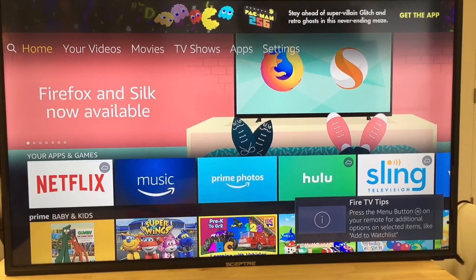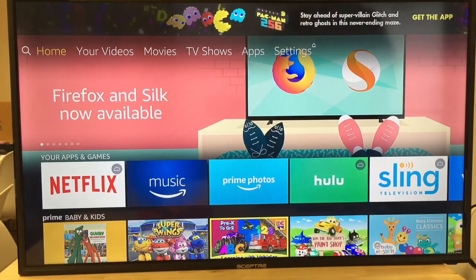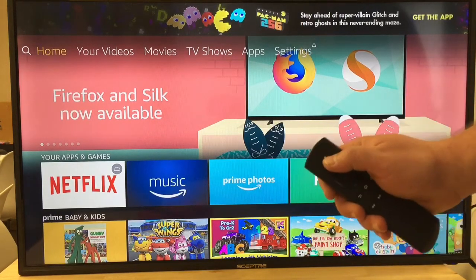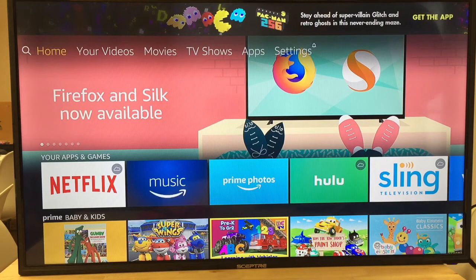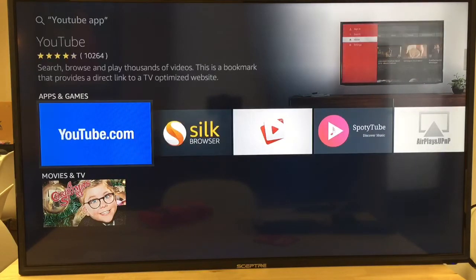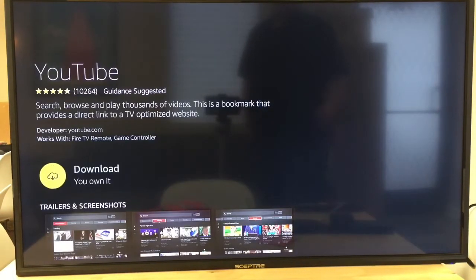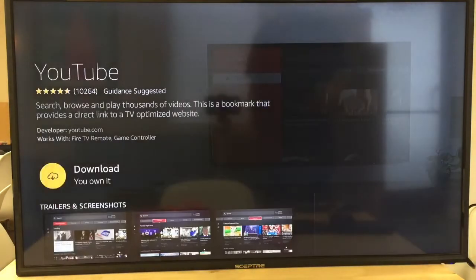And there's the beautiful entry screen — isn't that great? I love this Fire TV. So I'm going to try clicking the Listen button and asking it something. I'm going to say 'YouTube app.' And there it is — there's a YouTube app plus a Silk browser. This looks like I can browse and play videos, and it's a TV-optimized website. Let's see if it's free.